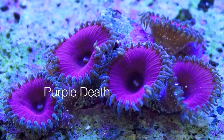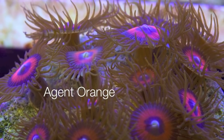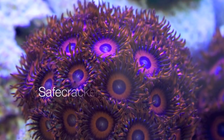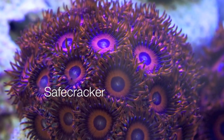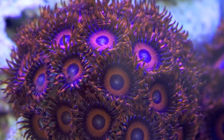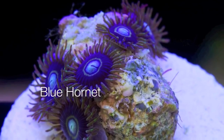Lately however, I've been warming a bit to them because no matter how silly they sound, they're actually helpful for identification. Let's take this Zoanthid for example. If I were to describe it as a Zoanthid with red tentacles and concentric red and blue rings with a blue center, several different corals might come to mind. Now if I called it by its trade name, a safecracker, only one coral comes to mind.